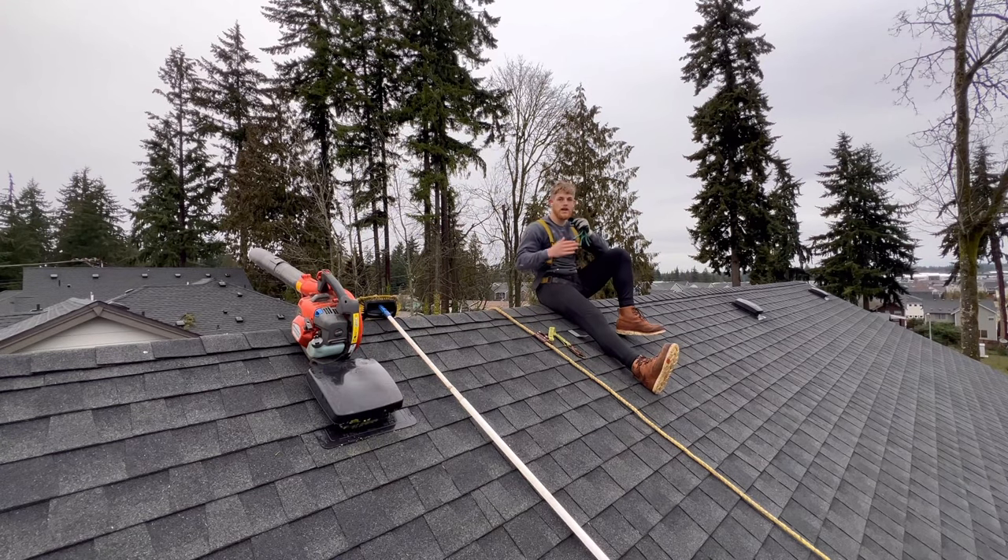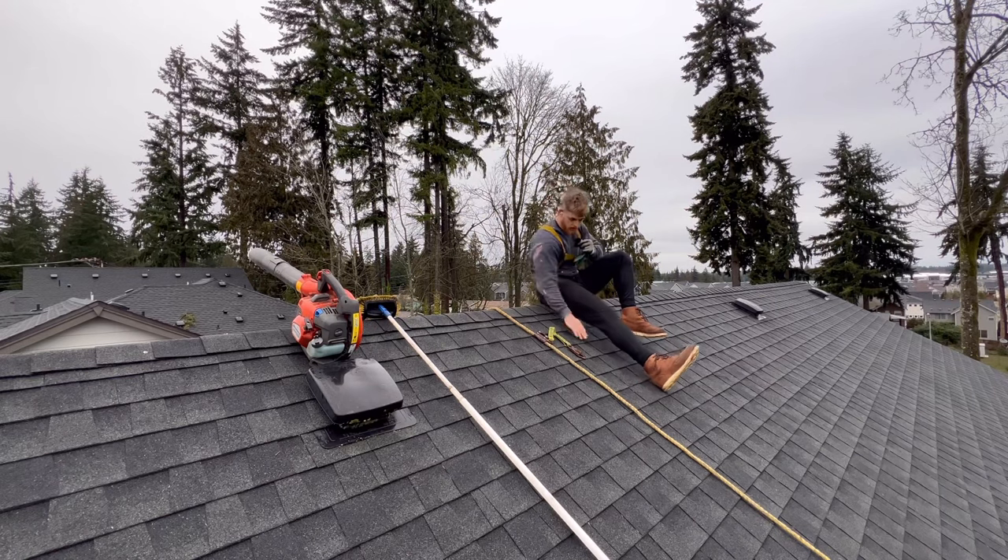Alright guys, so I've gotten a bunch of questions about how do I deal with steep roofs, how do I walk on them and all that sort of stuff. So for those of you who don't know, this is a roof anchor.